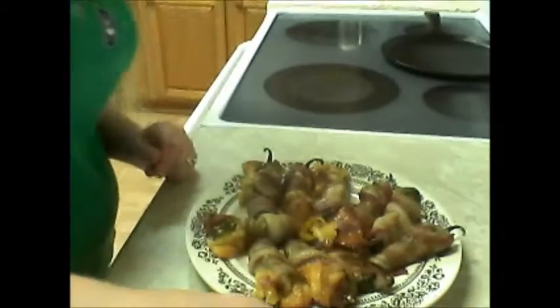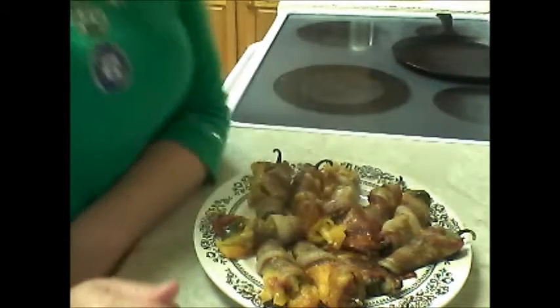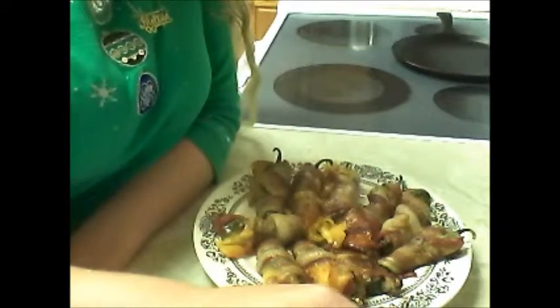Our jalapeño poppers are done! Some of the cheese came out, but that's fine. Now I'm going to have my husband try one and see how good they are, because I'm not allowed to eat spicy food — the doctor said no spicy food for me. Mmm. Is it very good? It's pretty good. Nice cheesy thing. I wish I could have some. Very good! Thank you so much for watching. I hope you try my recipe — it's really good. I hope you enjoy it if you can have some. Please subscribe for more videos. See you next time, bye!